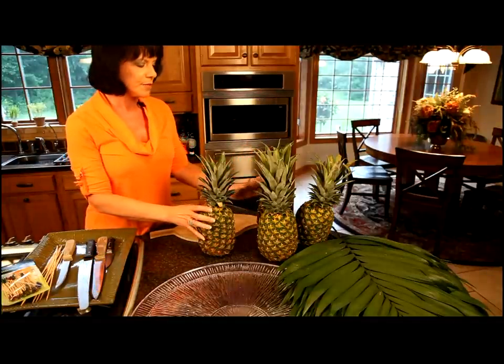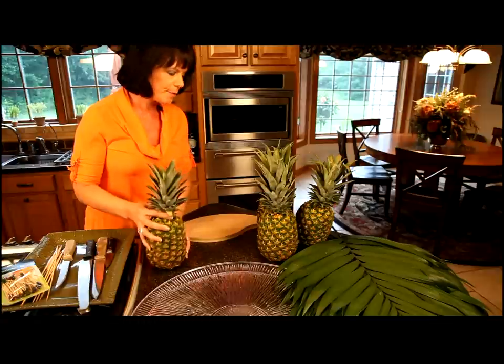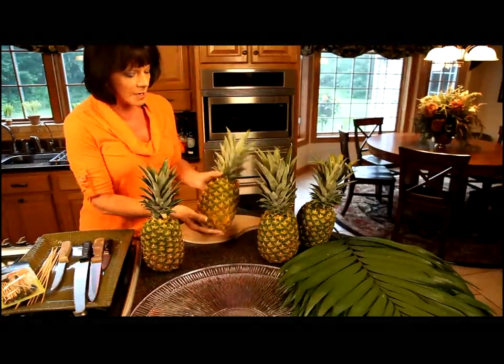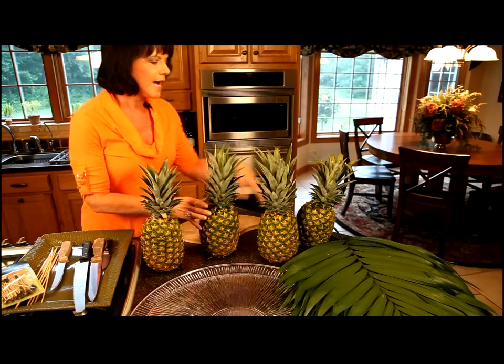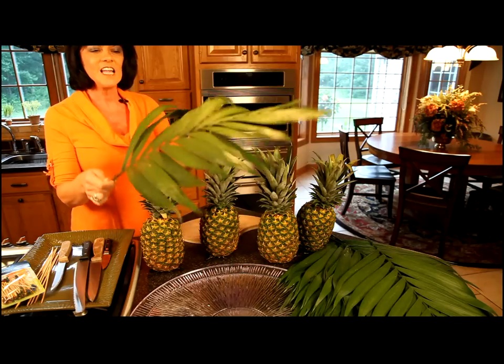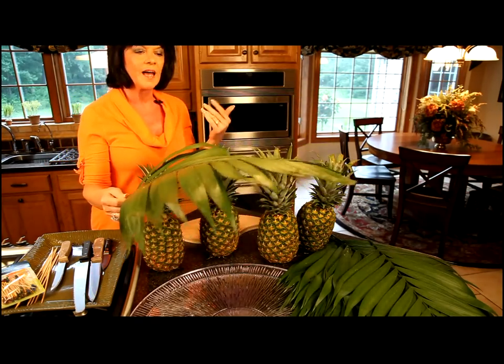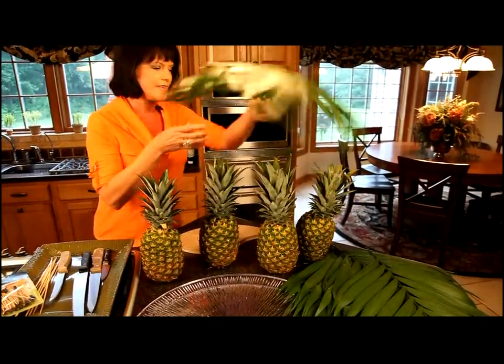To make the pineapple palm tree, we need four pineapples and we want to choose one that's a little smaller than the other three. This will be the top pineapple, and then the largest pineapple I'm going to use to be the base. The other items that we need are palm leaves — I like to use fresh palm leaves. I just call my florist and order them. He can have them in the next day and they just look perfect on this.